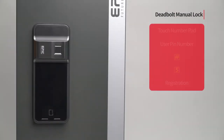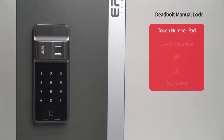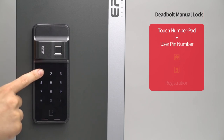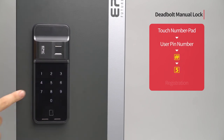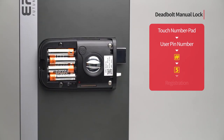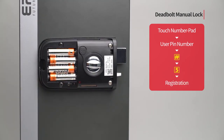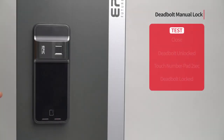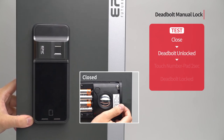Deadbolt manual lock: Touch the number pad to turn on all LED. Enter the user PIN number followed by the pound button. Press the 5 button. Press the registration button to complete the setting. The deadbolt is not automatically activated; it can be closed by touching the number pad for 2 seconds.